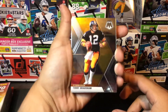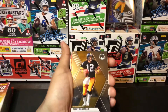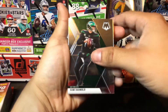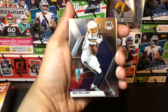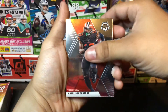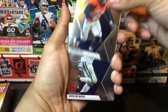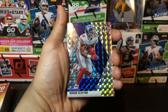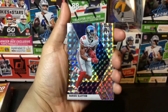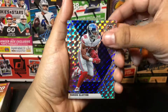Right off the bat we have a Terry Bradshaw, Terry McLaurin, Sam Darnold, Mike Williams with the Chargers, Jeff Saturday with the Colts, Odell Beckham Jr. with the Browns, Chandler Jones Cardinals, Von Miller Broncos, and Marlon Mack Colts. We also have what I believe is a parallel — this is a Darius Slayton, as you can see it has that really neat pattern on the outside. Blanking on the name of that parallel right now, but you guys can see how nice the card looks.